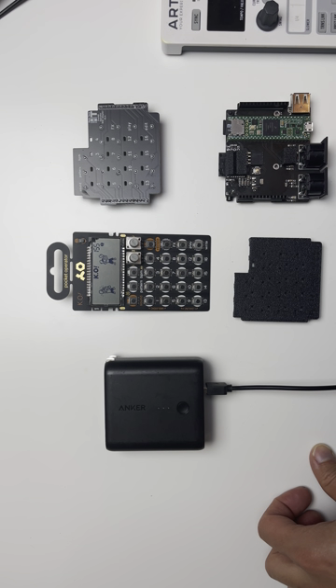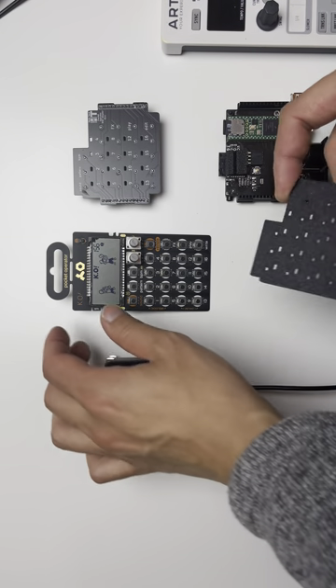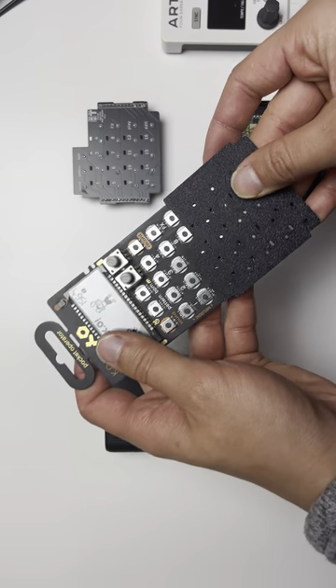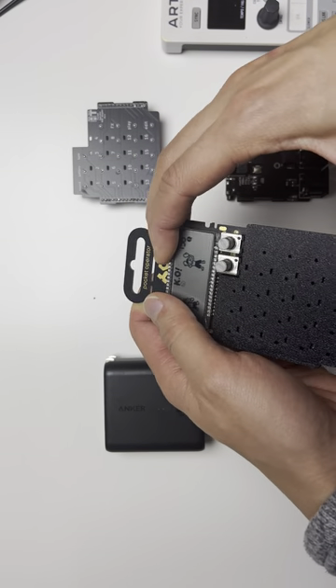Here's a quick tutorial on how to install the pocket operator MIDI adapter. The first step is to install the plastic cover that you received — you would just slide this on like that.